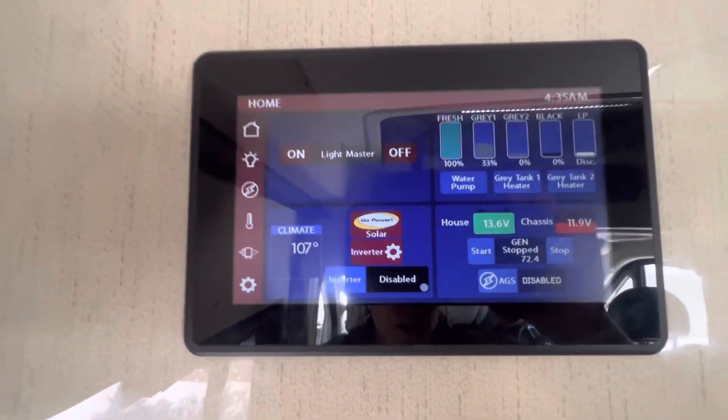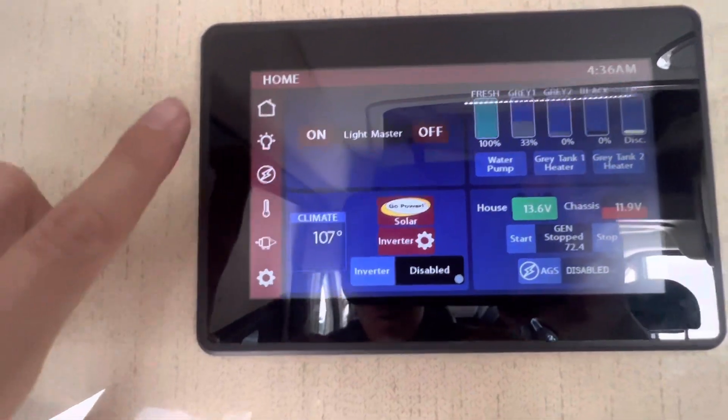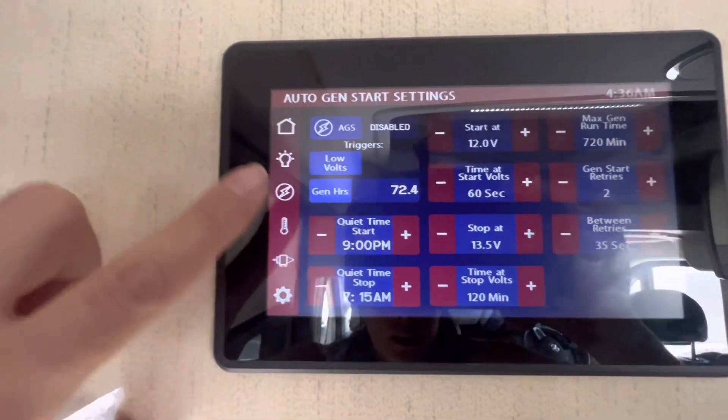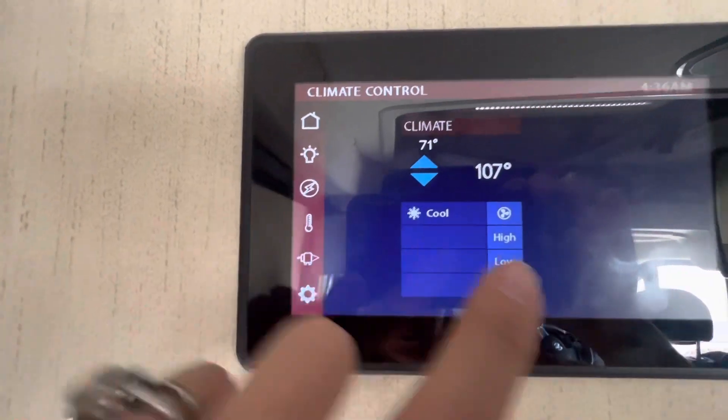The outlets on the kitchen counter also require the generator or shore power. Next little button down here is generator settings, which you won't need — this is basically like if you were going to live in the van.